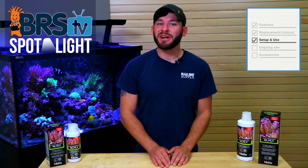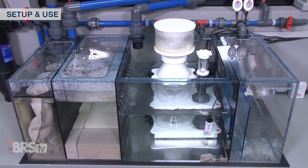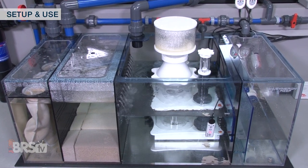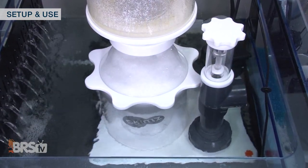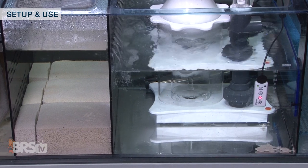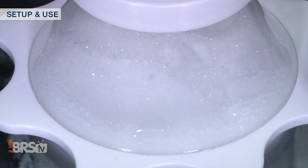Since most carbon dosing approaches may have an effect on oxygen levels in the tank, Red Sea also recommends adding an adequately sized skimmer to help oxygenate the water column and remove excess bacteria and wastes. According to Red Sea, the protein skimmer also serves an important role in the successful removal of organic phosphate chains.